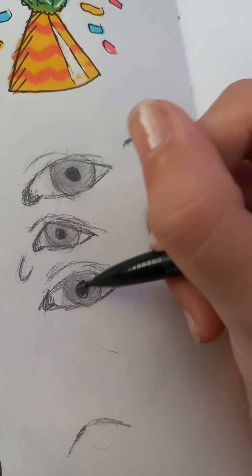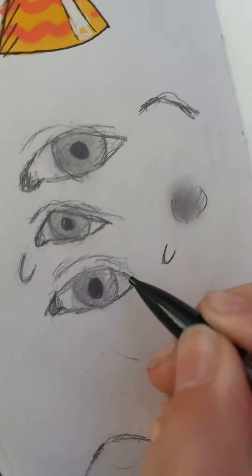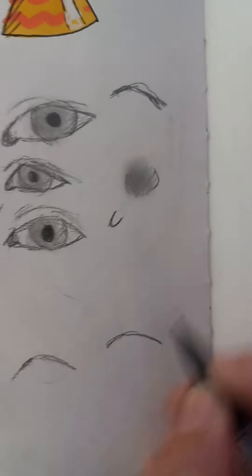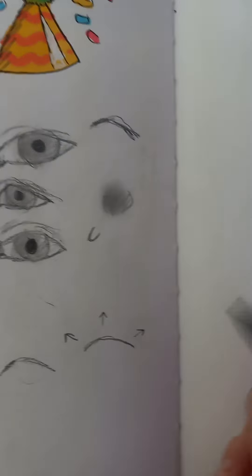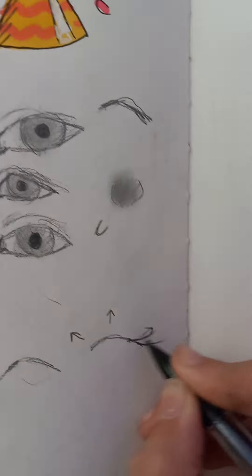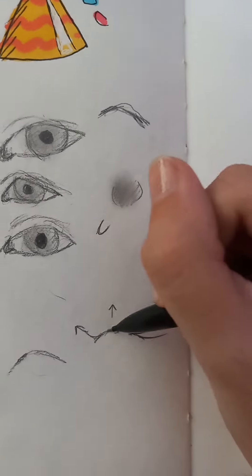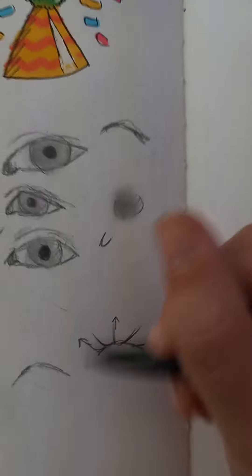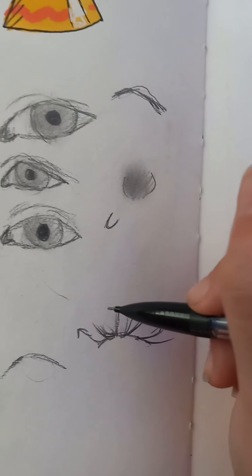And then you can just color in the pupil like that. Eyelashes are difficult and simple at the same time. I'm going to make the shape of the eye right here. Eyelashes will go in the direction of the eye — they will be pretty thick normally at the end, and over here will be kind of thin. Usually, there's one that just goes straight up in the middle, and you kind of just build off of that.